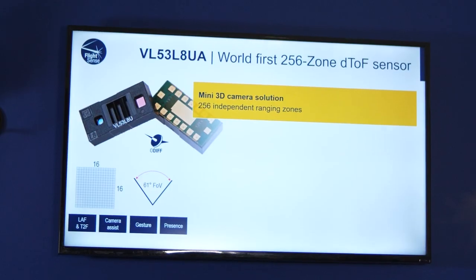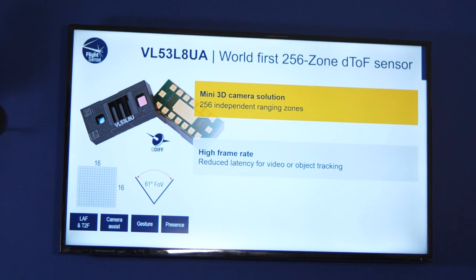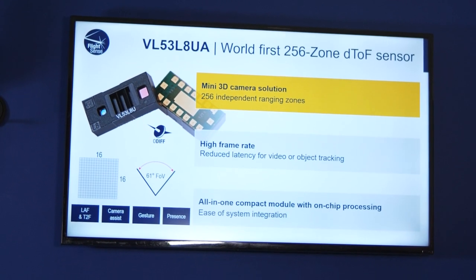This device is going to be perfect for use in the best smartphone imaging systems. It'll really help all the popular and familiar use cases like laser autofocus, touch-to-focus, camera selection, and face identification assist. We expect you'll also be able to use it for both static and dynamic gesture control to create new exciting apps.